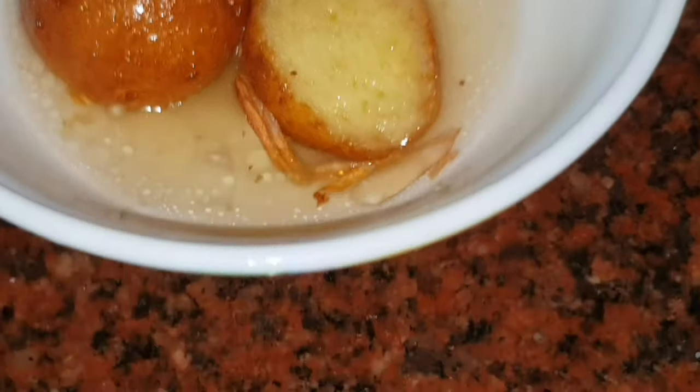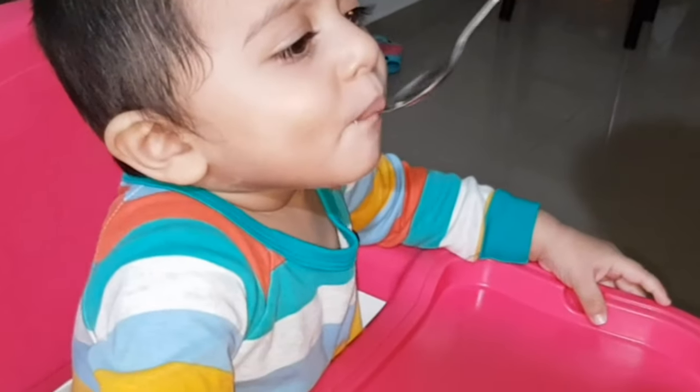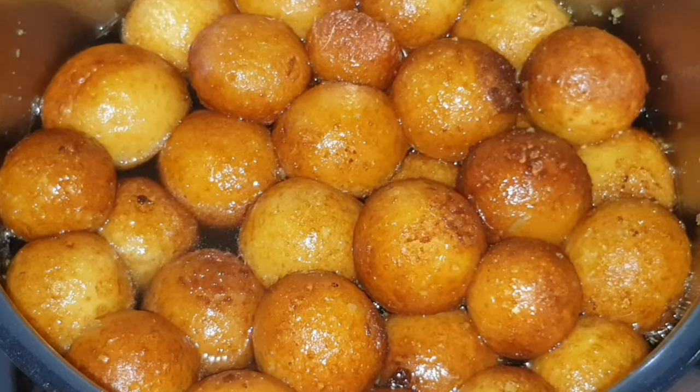I am going to try a little sweet and soft gulab jamun. I am going to add sugar syrup.